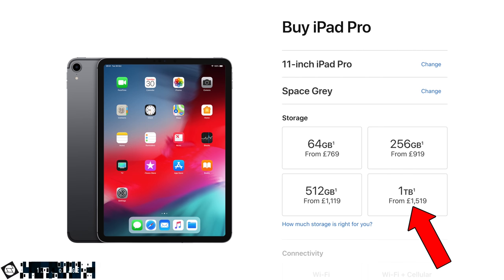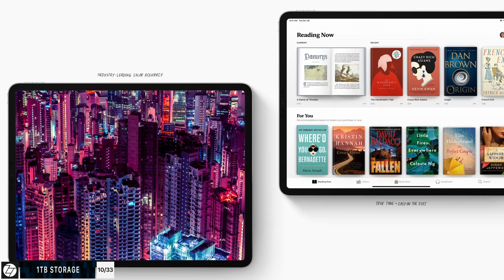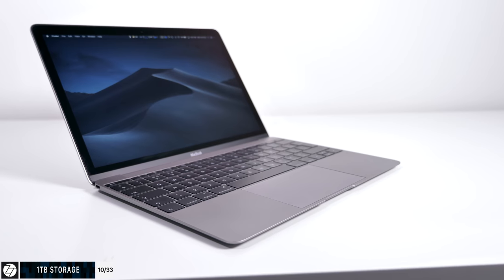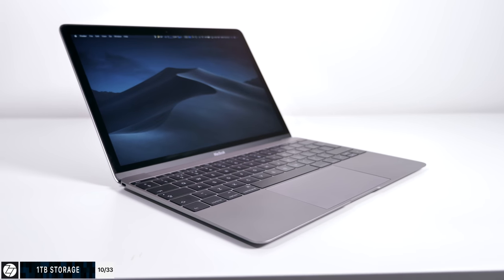This new iPad supports up to one terabyte of storage, which is insane on a tablet. It actually makes more sense on an iPad Pro than on something like a 12-inch MacBook, because Netflix supports downloading movies offline on iPad in iOS but not on the Mac. So if you travel a lot, having a lot of movies and games downloaded makes sense — even though one terabyte is absolutely insane.